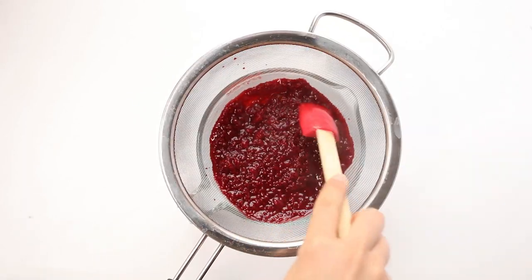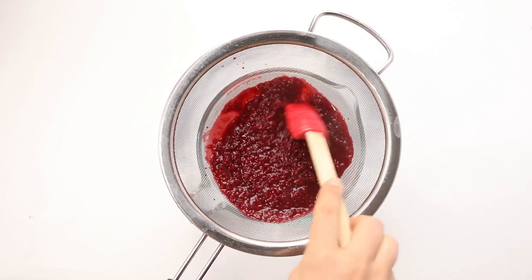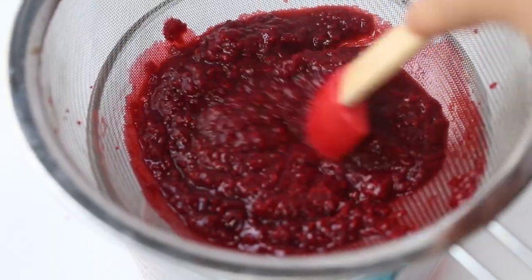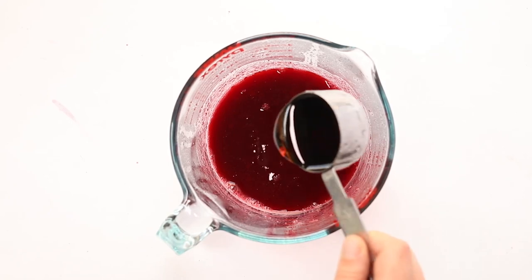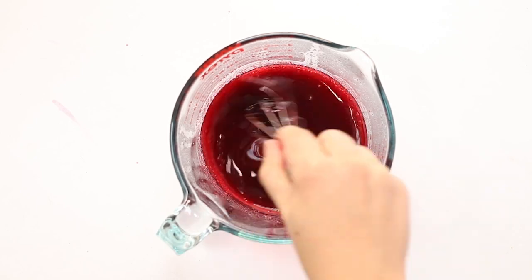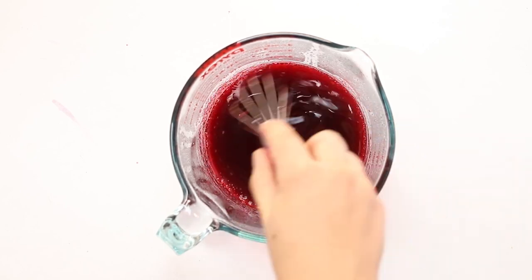Use a spatula or wooden spoon to push all of the juice through the mesh strainer until you have basically just a jam-type consistency left. Then add in another quarter cup of maple syrup and whisk it all together — that is your syrup. You can set this aside in the fridge while you make the pancakes, and it keeps in the fridge for at least two weeks.